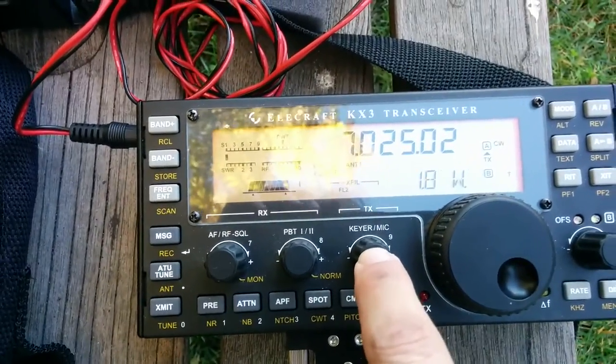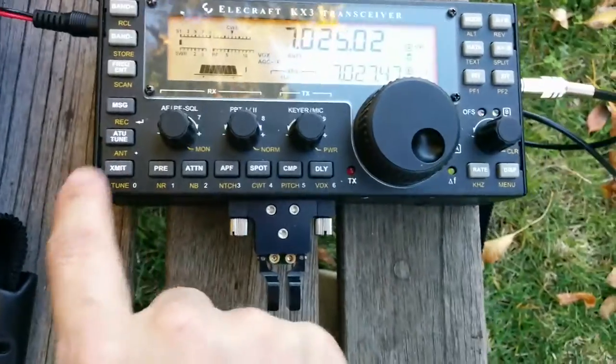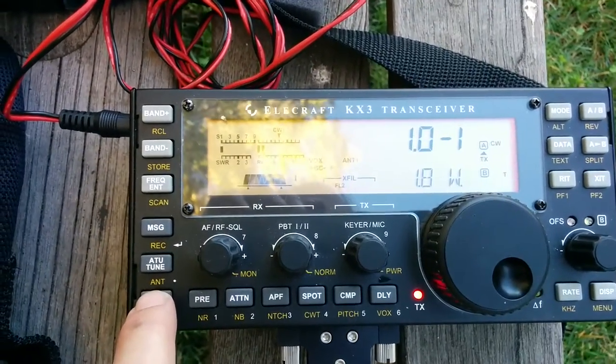Check the power setting: 1.8 watts. And tune — 1.0 to 1.